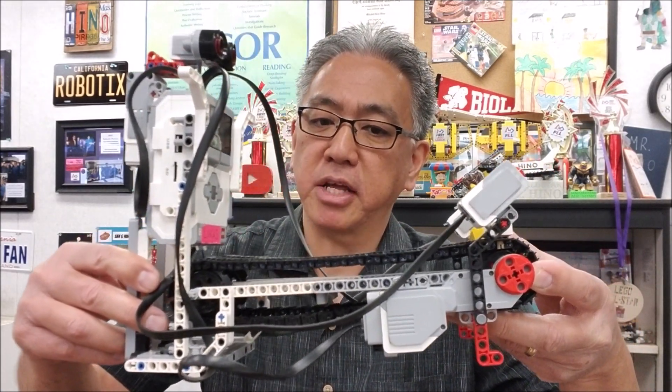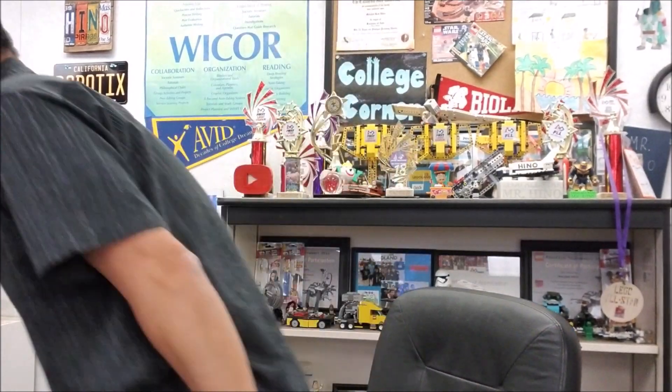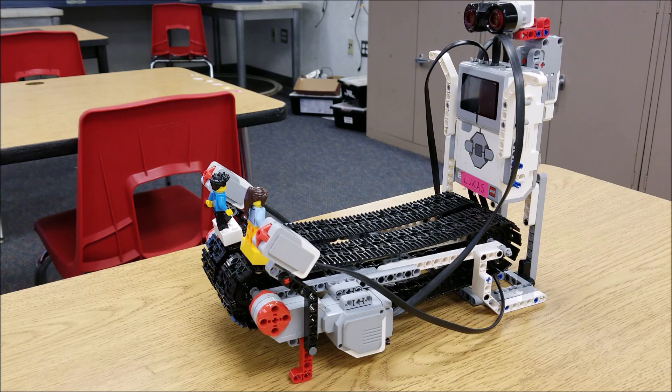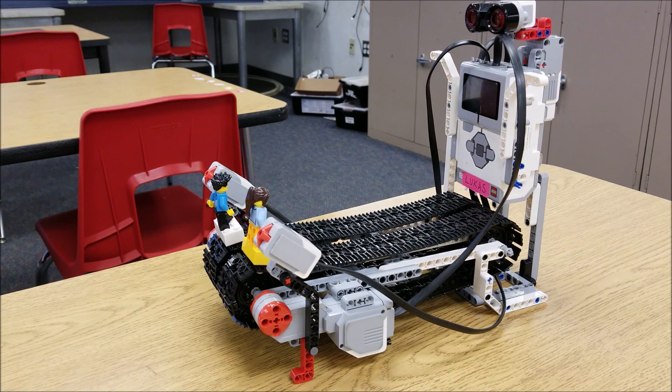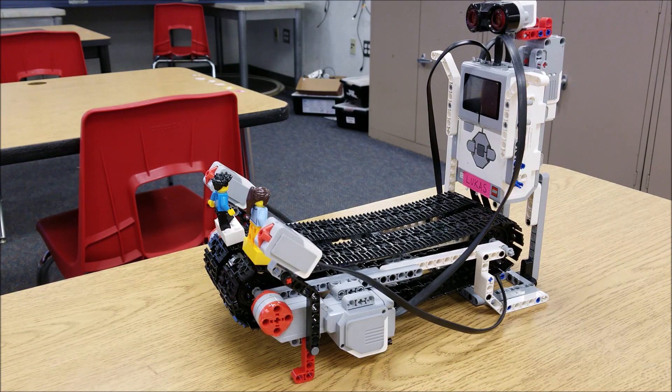I am just so proud of myself and Lucas for getting this thing to work. Today's video is about the EV3 red light green light robot — if you want to see this thing, stay with me. So there it is, the red light green light robot. Let me take you around it for those of you that would build this. In the description I've left you a link to this robot — it has the build and the program.